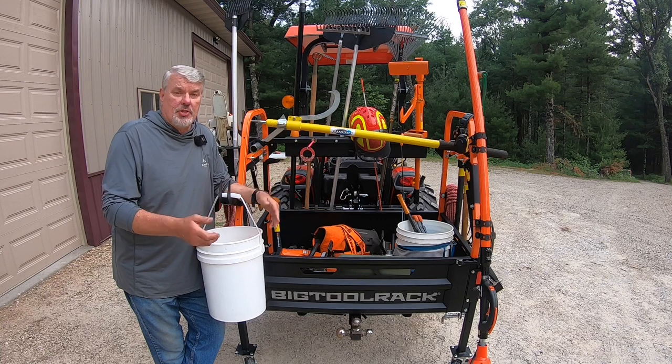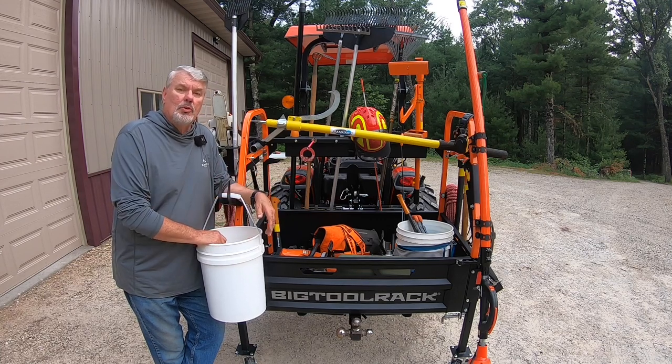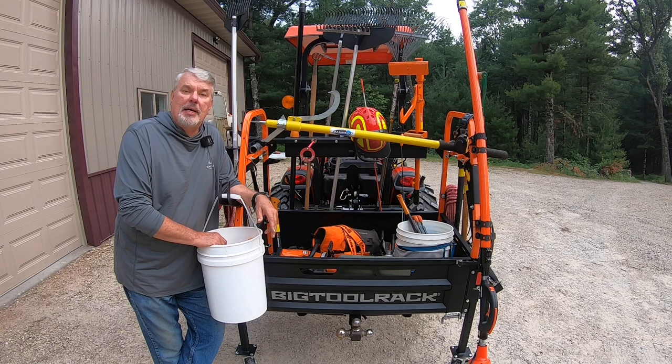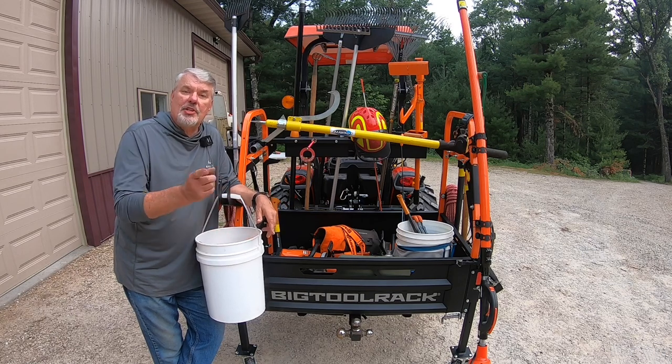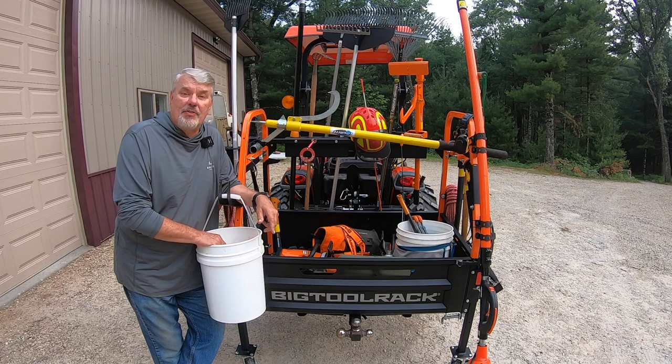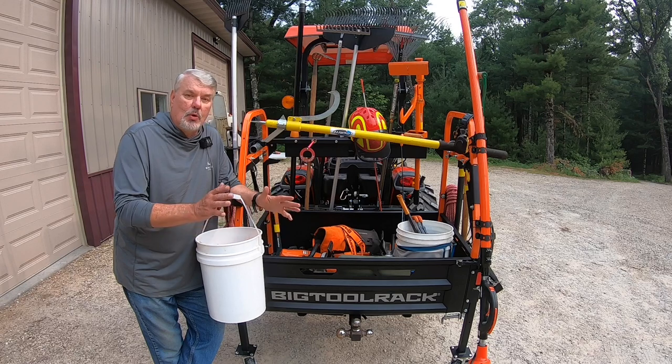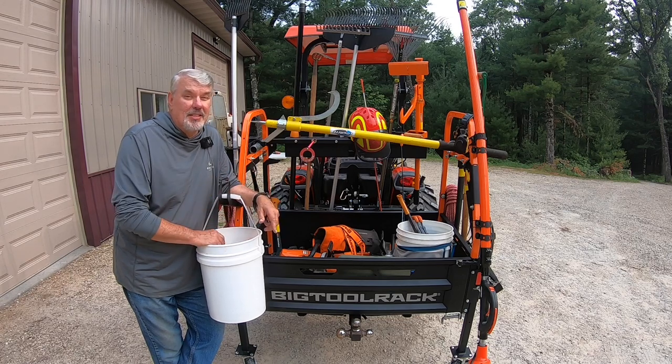This is only one configuration of the Big Tool Rack — there are many others depending on your hobbies, whether gardening or construction. You can fill it with a whole tool shed's worth of equipment. Tim was kind enough to share a video of him and his daughter being interviewed on Good Morning America about U.S. companies that manufacture and sell great products. My wife saw the video and immediately started planning a garden configuration — I think that's going to happen real quickly.